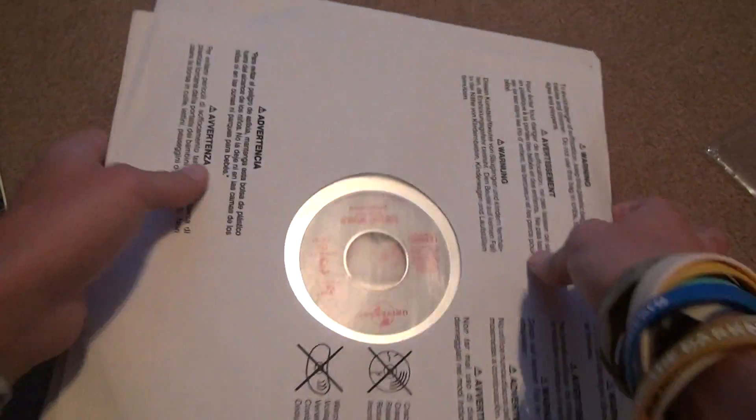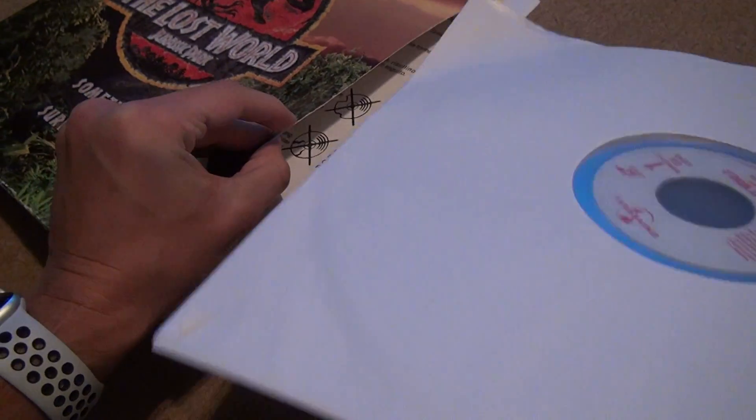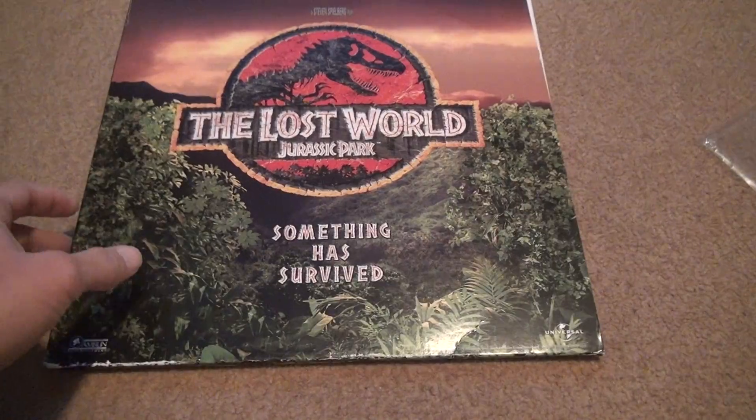Good luck everybody, this was sure as hell an experience. I have so many laser discs now I don't even have to worry about anything for a really long time. Just remember, if you want to buy a laser disc, you can buy them fairly cheap. People say you can buy them at flea markets, but I've never seen a flea market that sold these, so you're going to have to probably go on eBay.